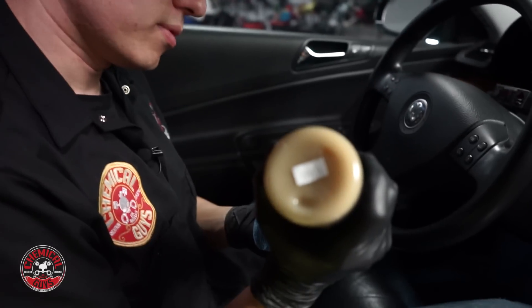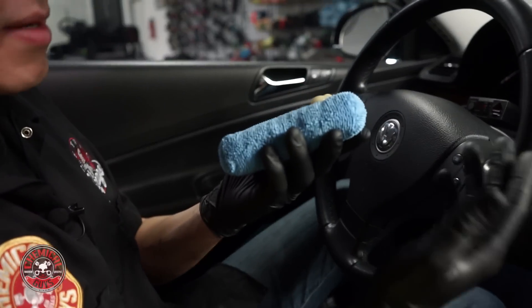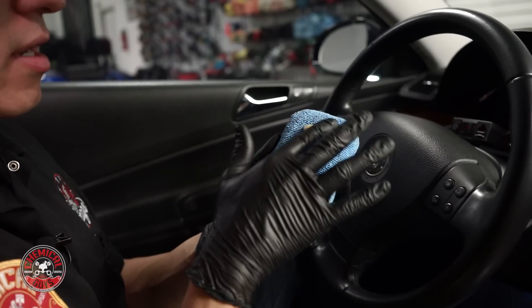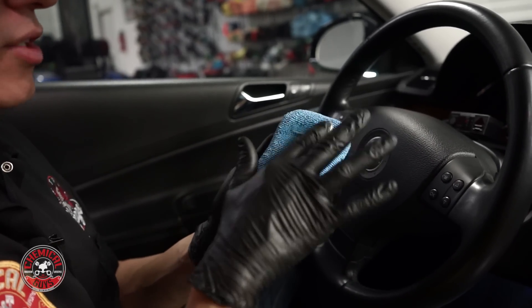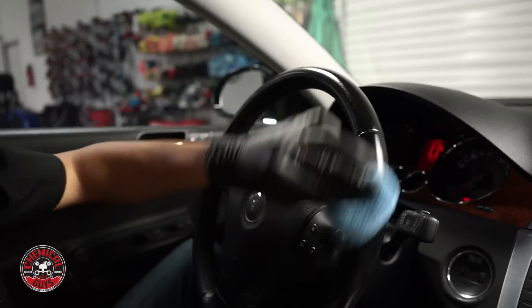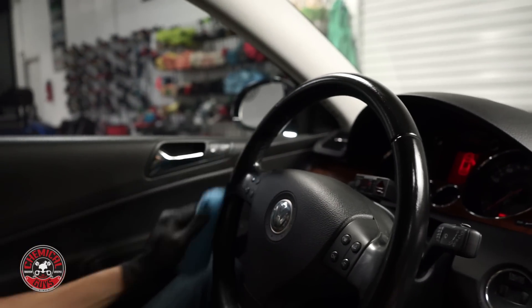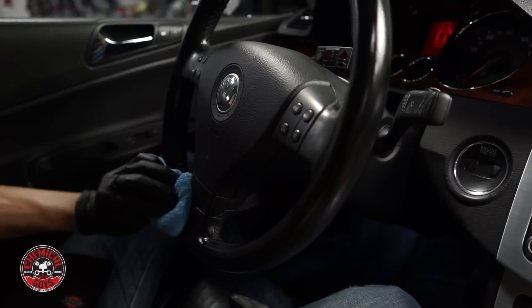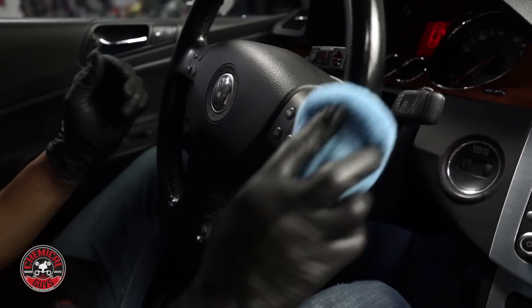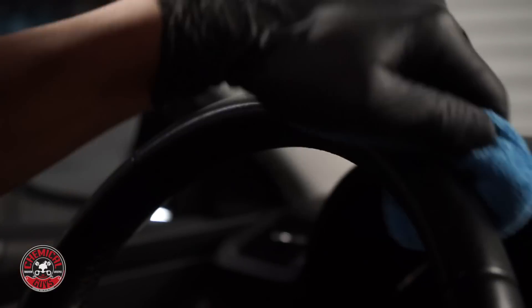I'm going to use Leather Serum from Chemical Guys — a protective coating for leather that helps resist sunlight. I'm just going to put a couple little dabs on this microfiber applicator pad. I like to use microfiber when spreading any type of cream, whether a wax or glaze for the exterior or leather conditioning products for the inside of the car. I'm going to spread it into the applicator pad a little so I don't get any drips or globs. As you can see, I hardly need any — out of that whole 16-ounce bottle I just used about one and a half to two small drops, and that's more than enough to coat the entire steering wheel.